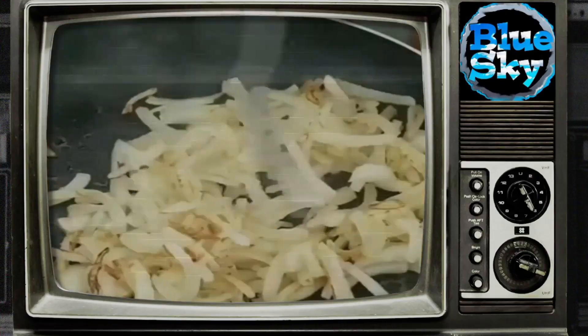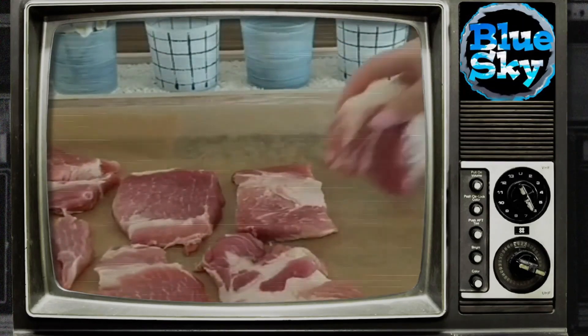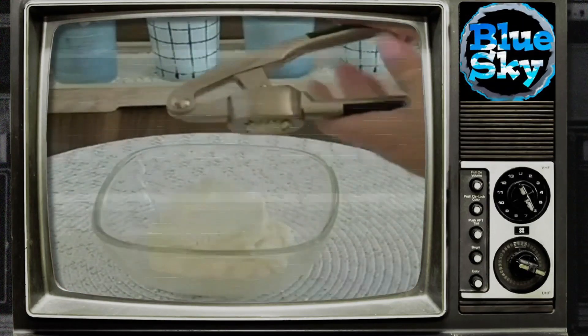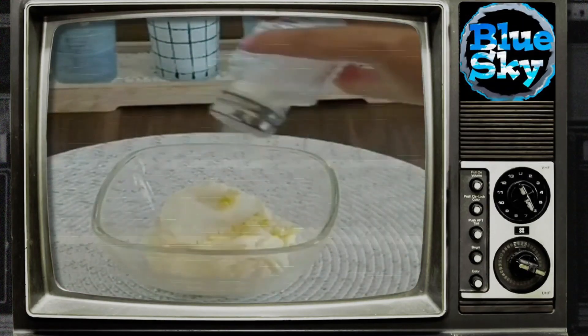To prepare meat according to French style, we will need the following ingredients. Cut the meat into pieces, beat, then sauté the onions in vegetable oil. Prepare the sauce from sour cream, mayonnaise, and garlic. Grease the meat and put the fried onions on top.